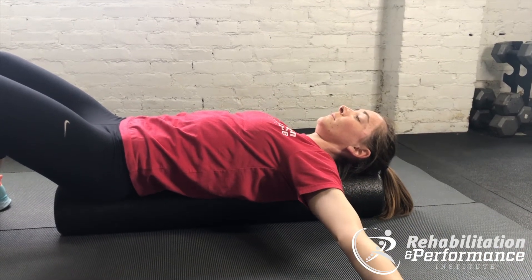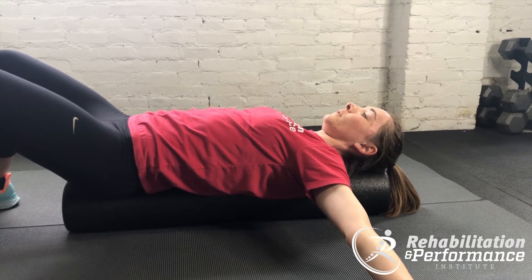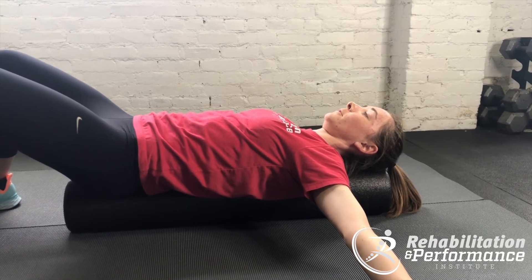Take some deep breaths and try not to arch your back. You should feel a stretch through the front of the chest.